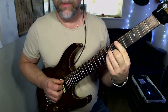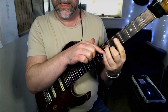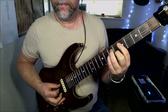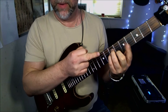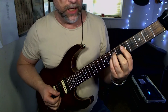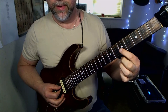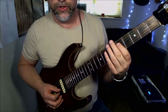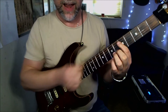Then we're going to go up to a D minor — seven on the D, seven on the G, six on the B. I'm kind of forming an A minor shape there with my index finger. The next chord is going to be a C, which is going to be five, five, five on the B, G, and...